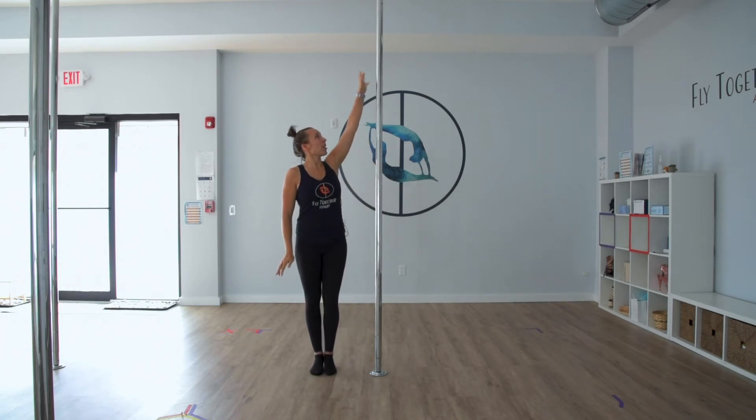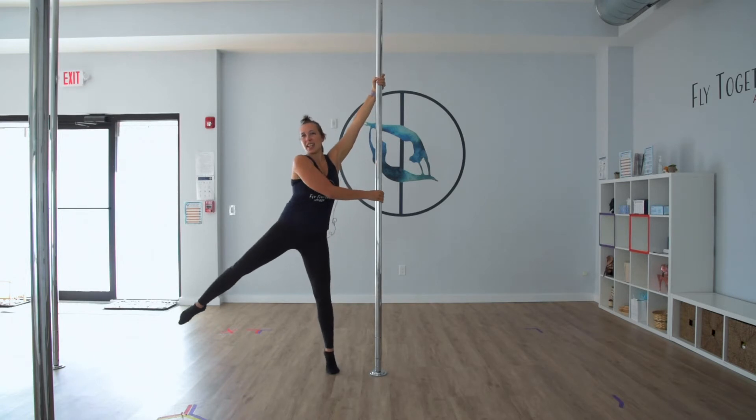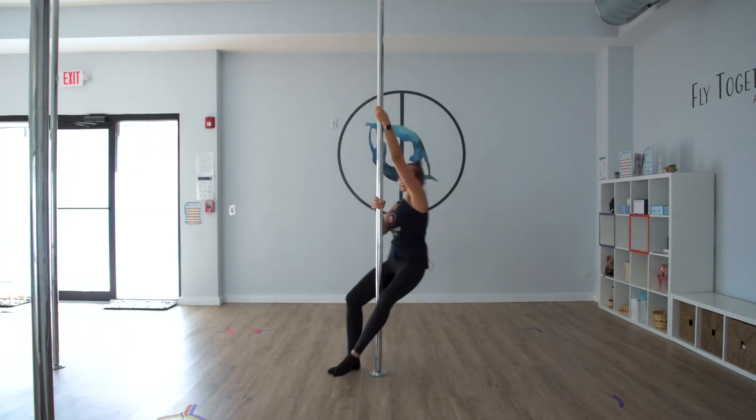Let's try it on the other side. Reach up, reach across, come onto your toes, reach out and step around.